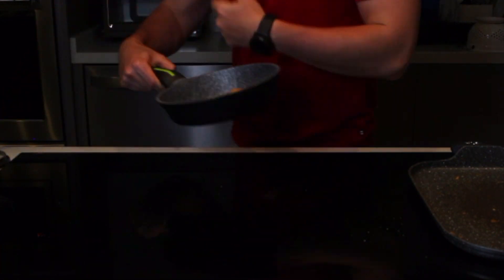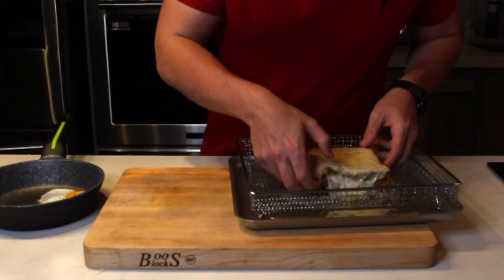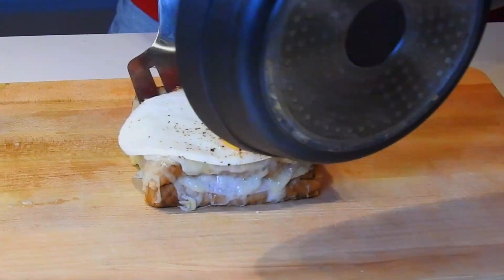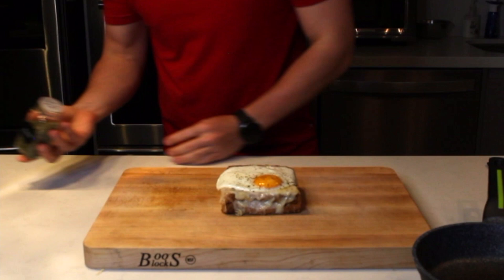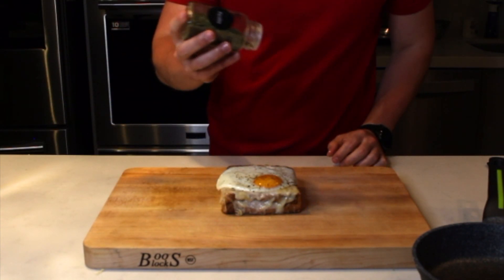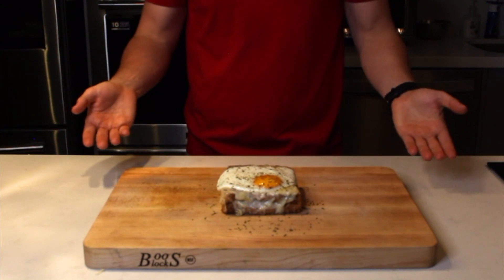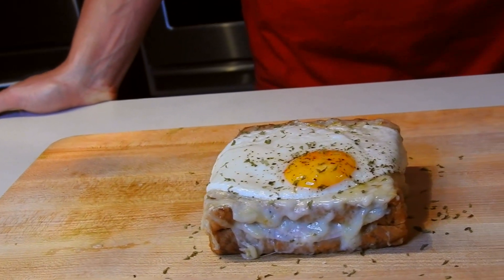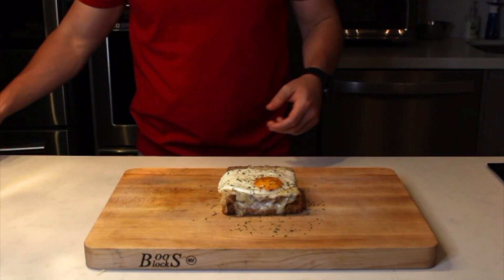Y ya también está nuestro huevito. En este punto, este sándwich se conoce como un croque monsieur. Y... ahora es un croque madame. Termina con un poco de perejil seco — esto la neta es meramente para presentación, no se lo tienes que agregar. Y voilà raza, ya quedó esta delicia. Quizá el mejor sándwich inventado. Vamos a probar que ya da hambre.